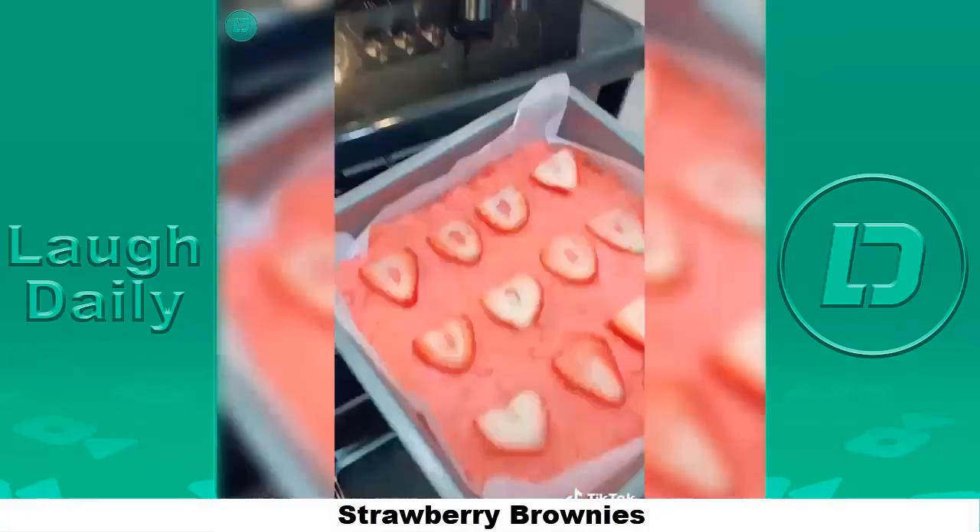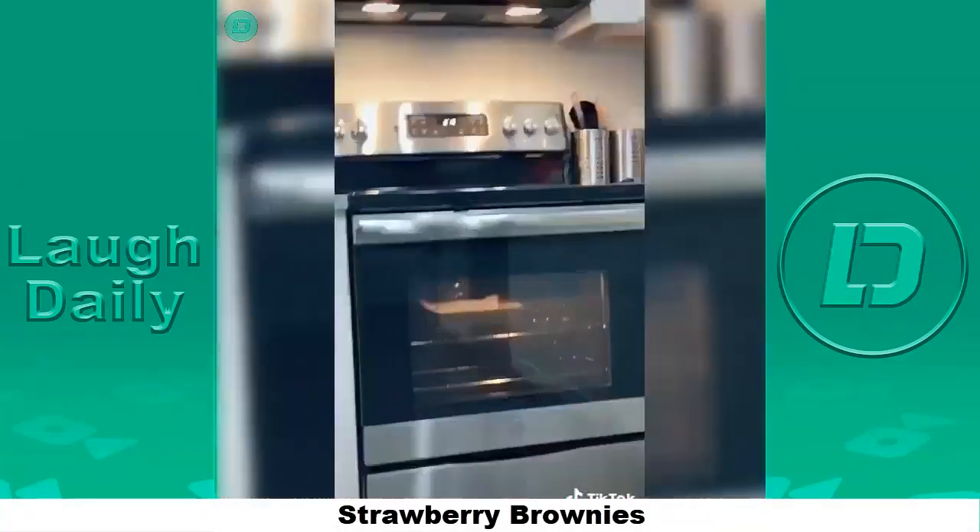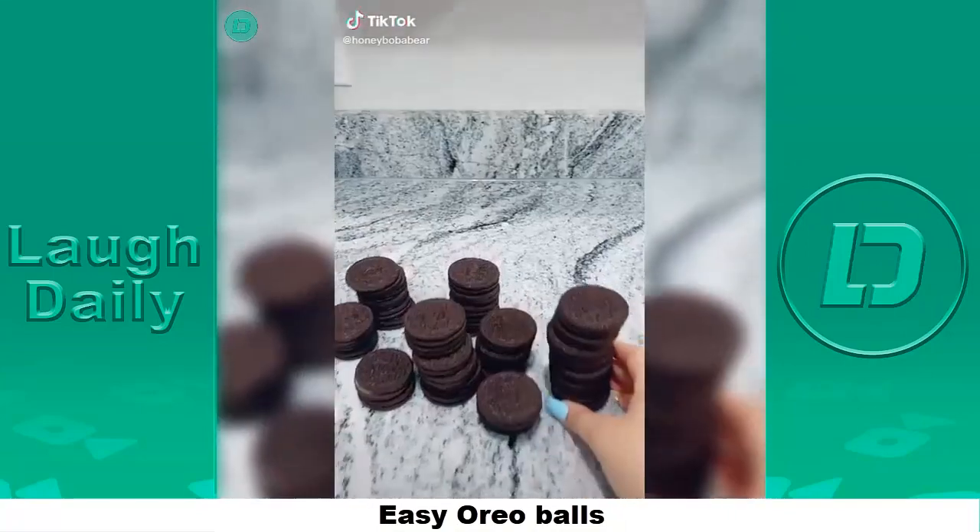Your strawberries should be kind of dry. Start placing them onto the mix — they should look like this — and they're ready to bake. Place them into your oven for about 15 to 20 minutes. I'm running out of time, I'll see you guys in part two.